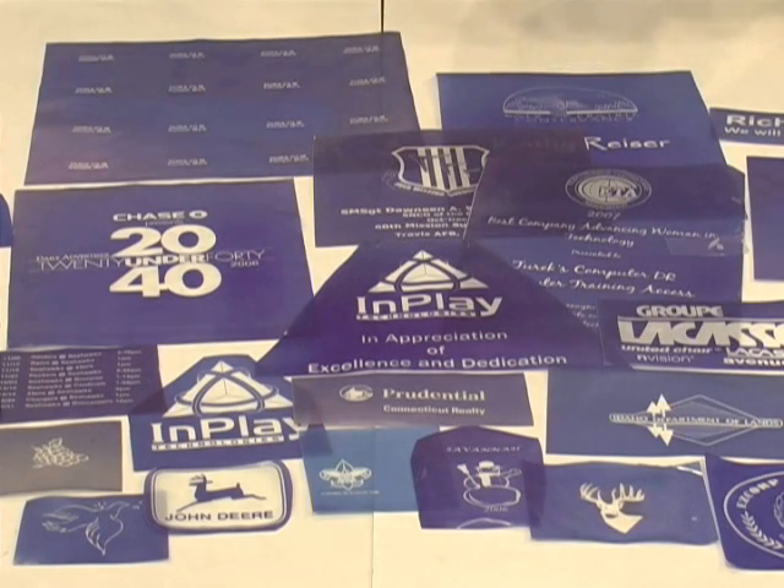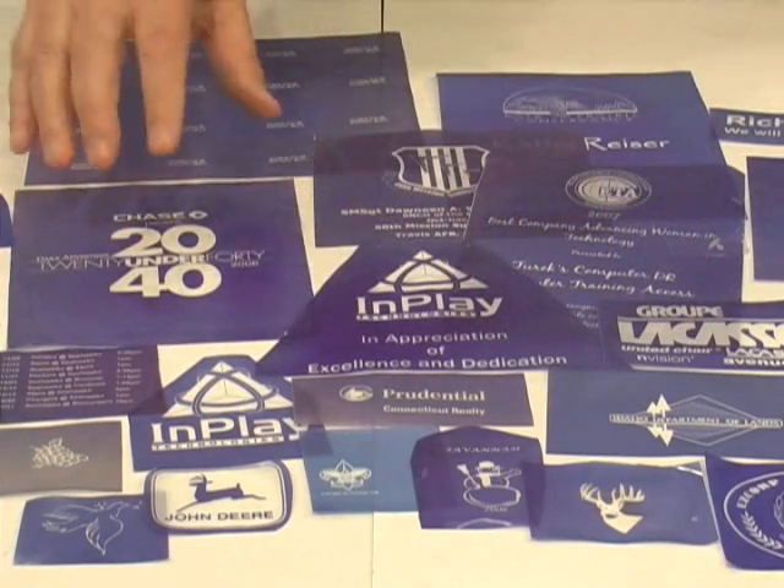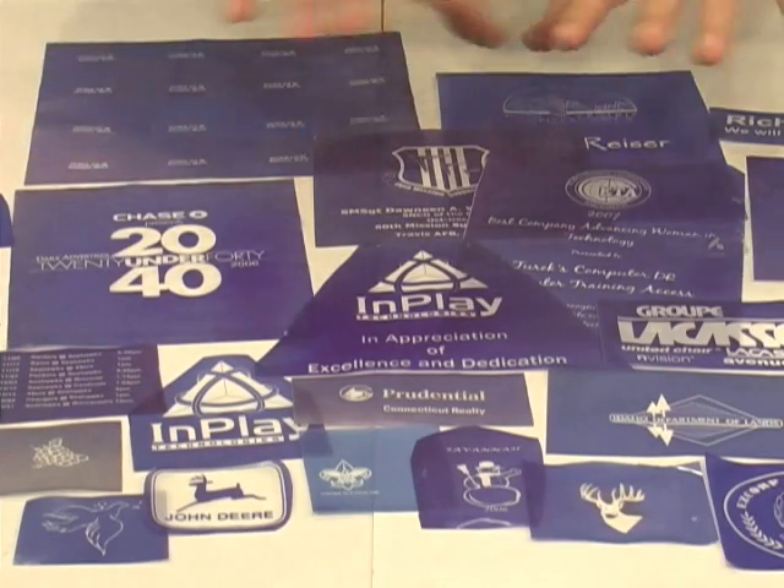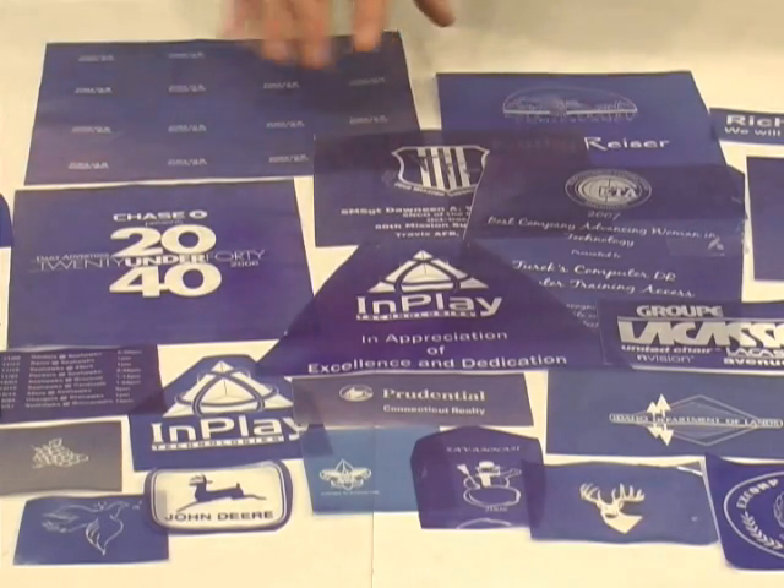The second thing it will do is permanently etch on glassware. You can make trophies, glass trophies, you can etch on mirrors, you can put your own designs on anything made of glass.